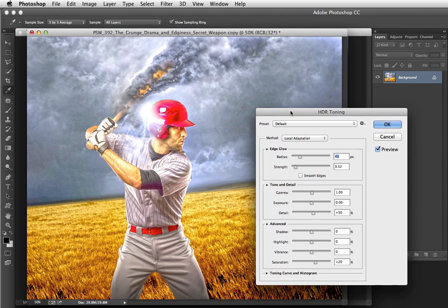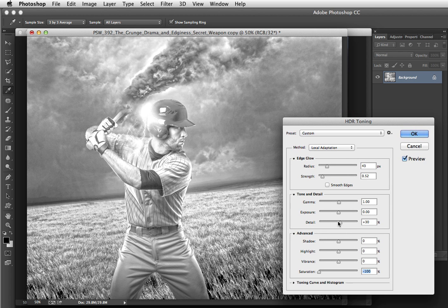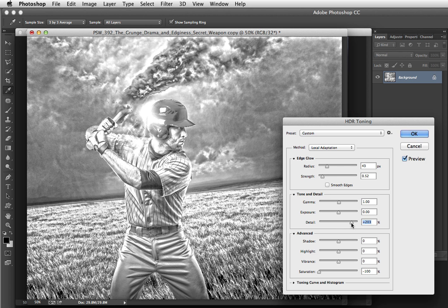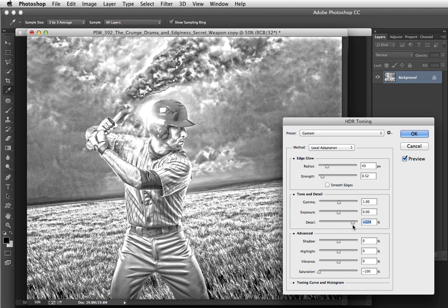In here, what we're interested in achieving is a black and white look that has wonderful drama to it. Begin by reducing the saturation to minus 100 — pull all of the saturation out. The most important slider for accomplishing this look is the Detail slider. How far you go is based on personal preference, but keep in mind that if you go too far or not quite far enough, there are ways in the next steps to control the look. I'll adjust the Detail slider, then play around with Strength and Radius — I want it to look grungy and edgy, minus the halos and artifacts we're seeing right now, as those will go away.